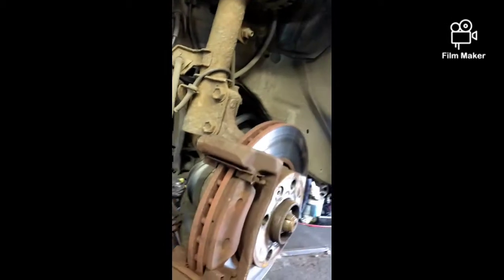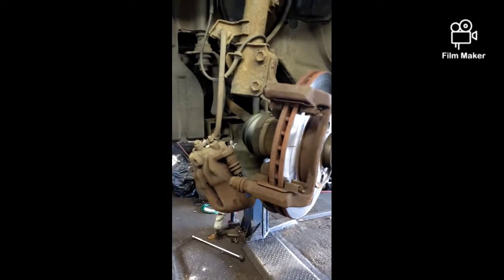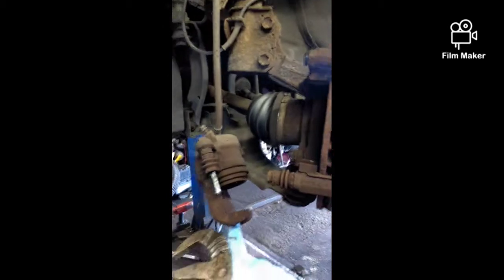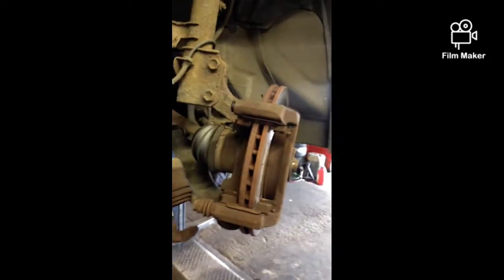All you do next is just take the pads off and chuck them away, then put new pads on. But before we put new pads on we have to clamp the caliper back. To clamp the caliper back you could use the brake wind-back tool, or just use a big clamp — big G-clamp — clamp it in, and that's it.